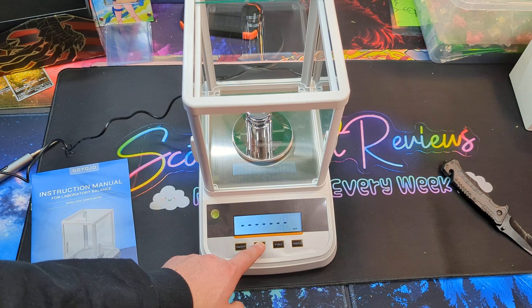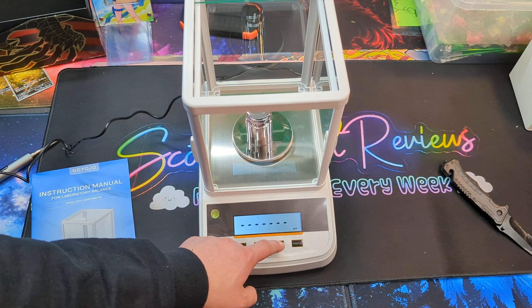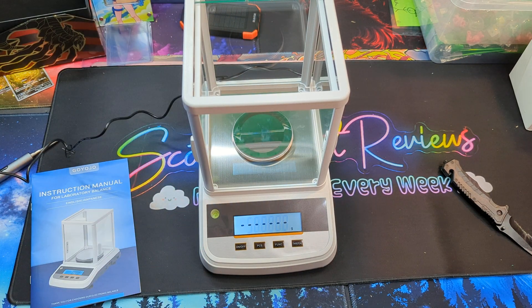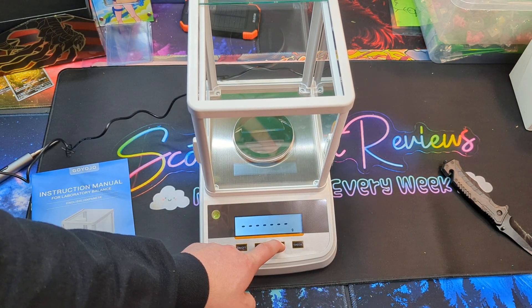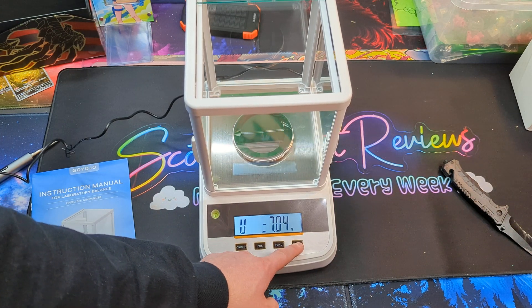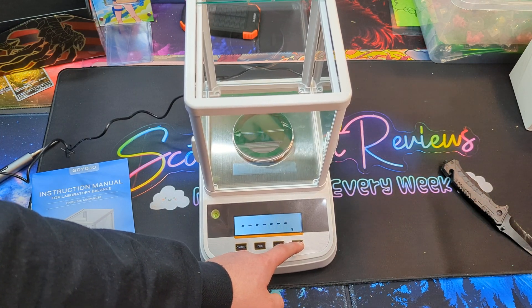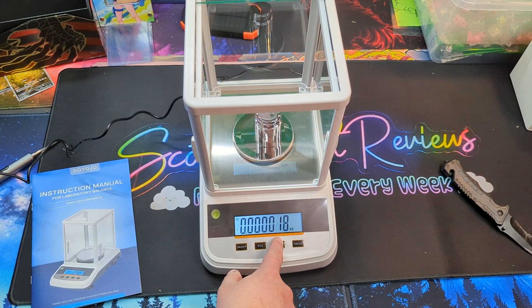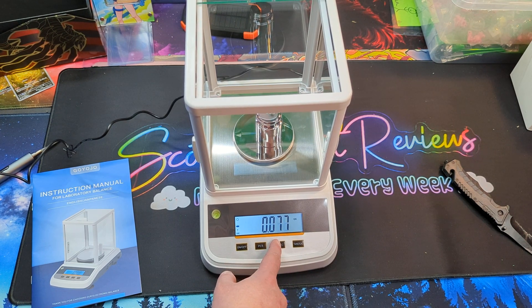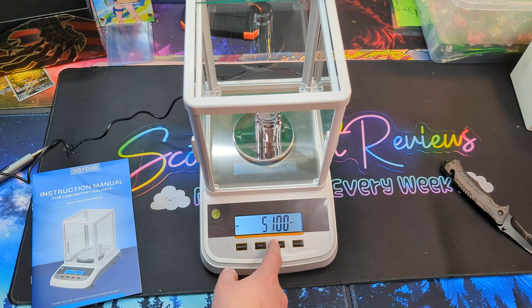You can change the different settings. Let's go ahead and reset this — make sure nothing's on the scale when you set it up. Once something's on, you can change the units: kg, ct, t, tar, dr, pk, t, gn, tmr, gsm, t, lj.